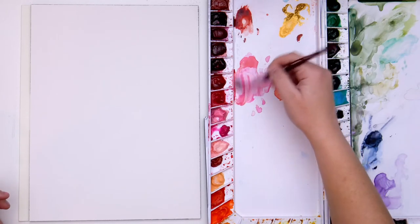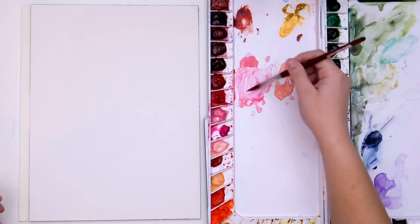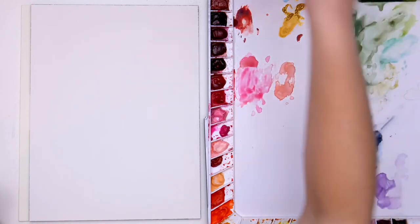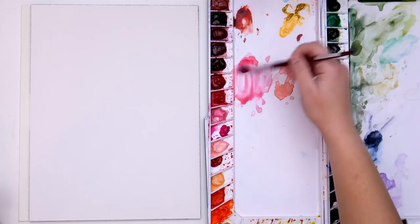I'm going to start with my pink color. This is Opera Rose, and I'm just mixing it into the other pinks that I already had on my palette.